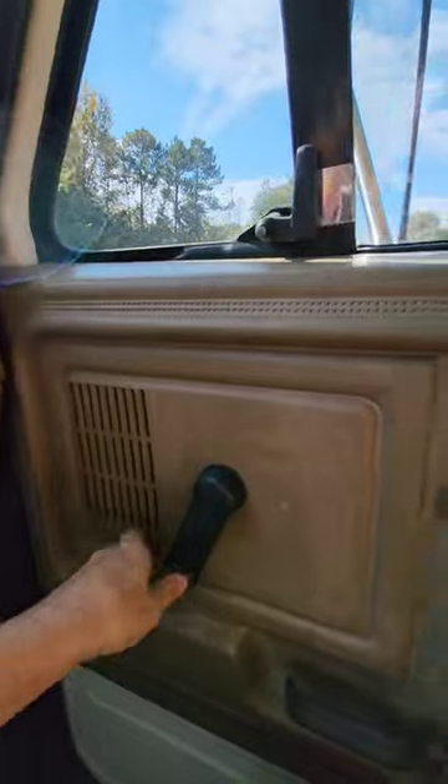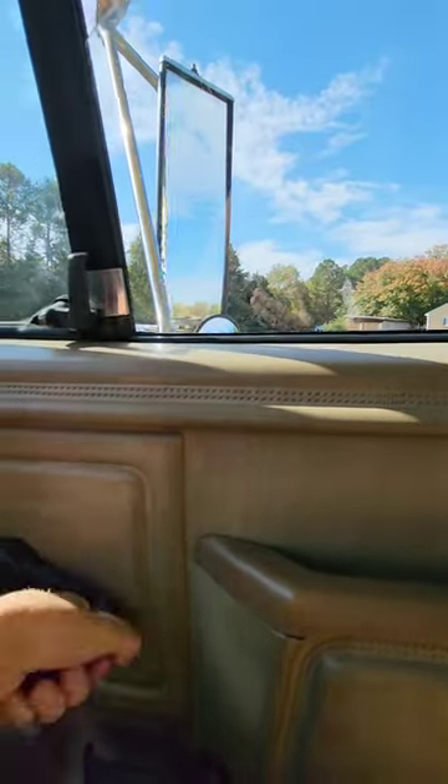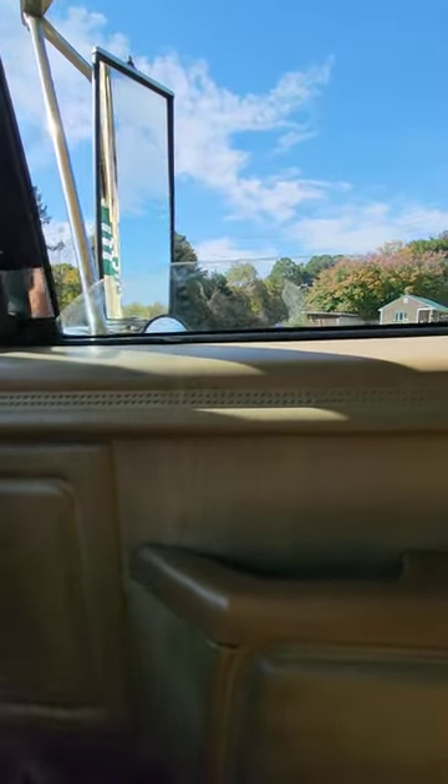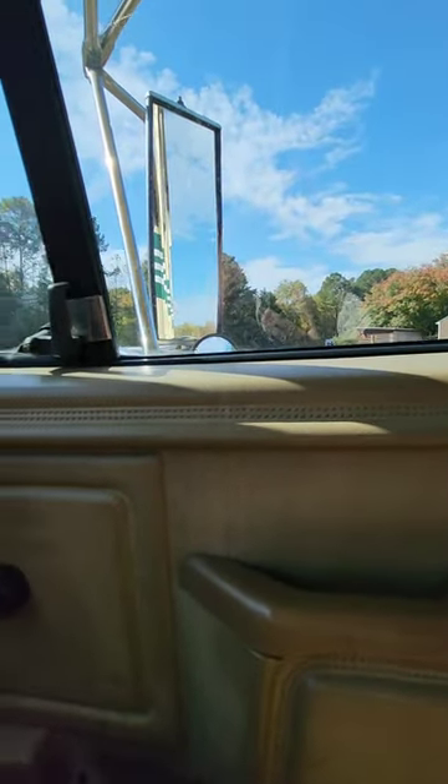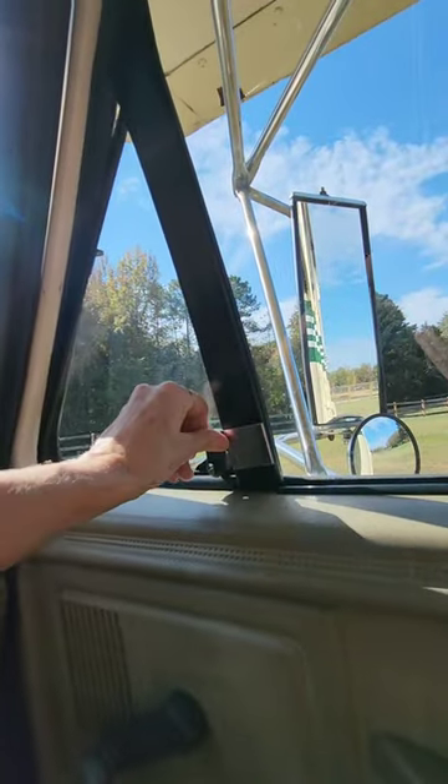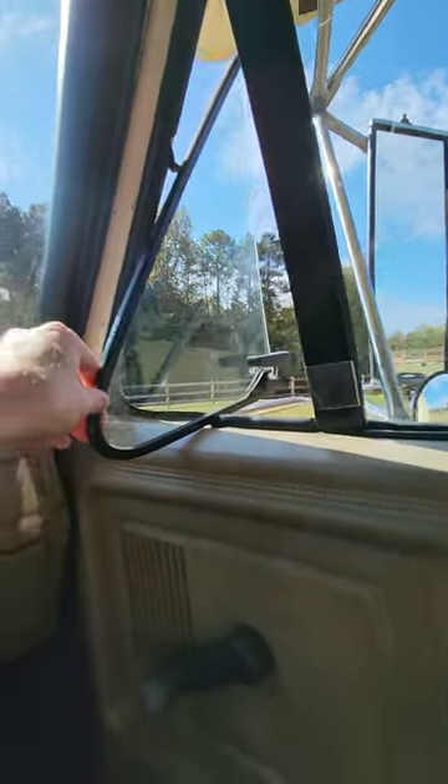Let's go over and show you operation of this window as well, as well as this wind wing — this is all the air conditioning you need.